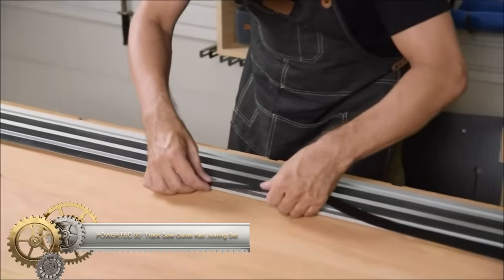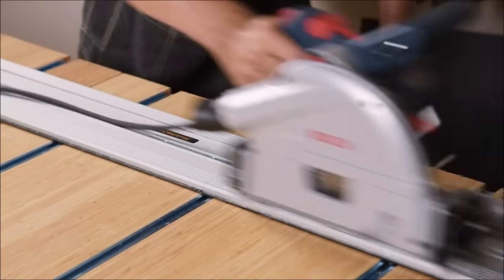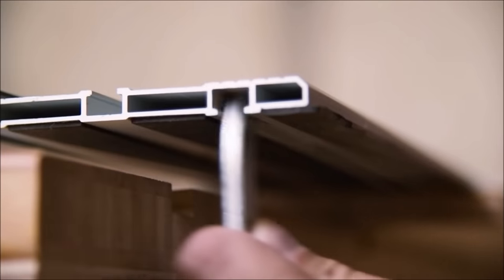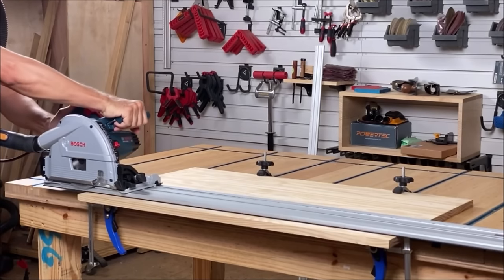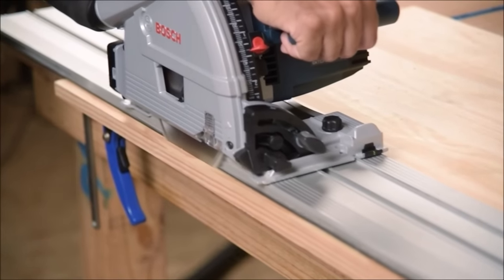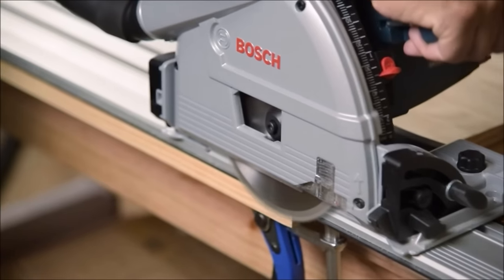The Powertech 55 Track Saw Guide Rail Joining Set enhances the versatility and precision of your track saw. Featuring two 55 aluminum extruded guide rails and a guide rail connector, the lightweight rails resist rust and corrosion with a high-quality anodized finish. The steel connectors, zinc plated for durability, easily join two guide rails extending your cutting surface. Compatible with all Bosch track saws, this set ensures smooth machine operation and accurate cuts with quick installation and a user-friendly design.